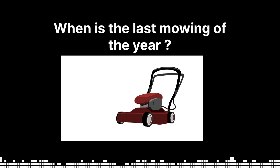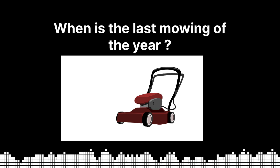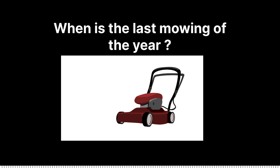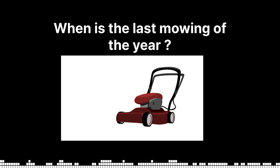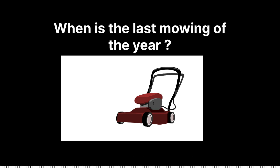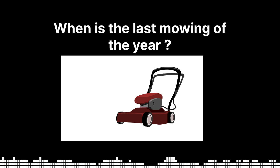Should you dethatch now or in the spring? You can do both, essentially. It really depends on how much time you have. The best time to dethatch your lawn is when it is actively growing and the soil is moist. For cool-season grasses, that's early spring or early fall. For warm-season grasses, dethatch in late spring through early summer after the second mowing.